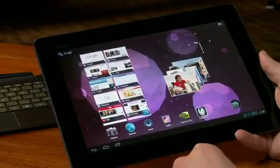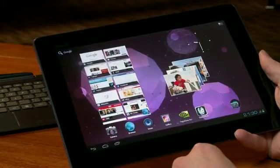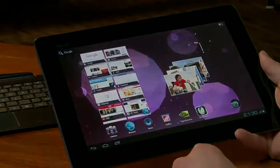And that's Tegra 3. This is Ice Cream Sandwich running on the Asus Transformer Prime.